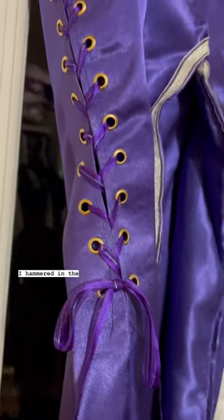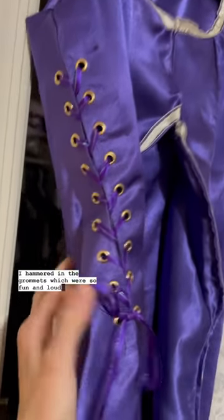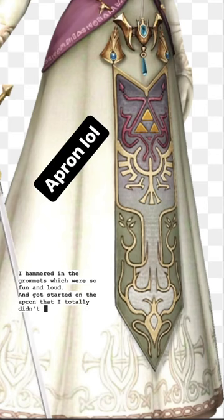Finally, the dress came together! I hammered in the grommets, which were so fun and loud, and got started on the apron that I totally didn't forget about.